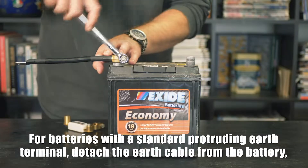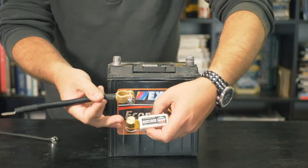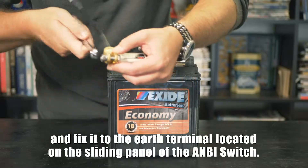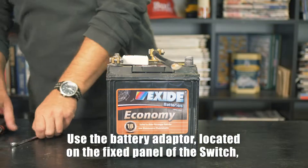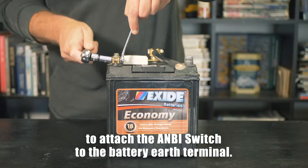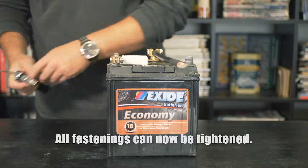For batteries with a standard protruding earth terminal, detach the earth cable from the battery and fix it to the earth terminal located on the sliding panel of the ambi switch. Step 2: use the battery adapter located on the fixed panel of the switch to attach the ambi switch to the battery earth terminal. All fastenings can now be tightened.